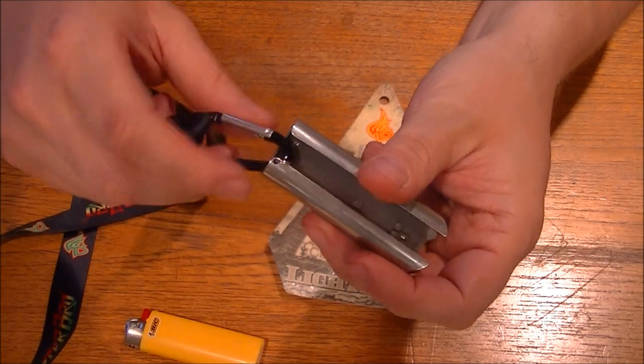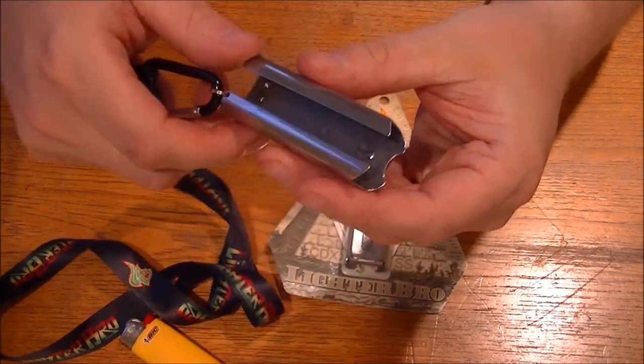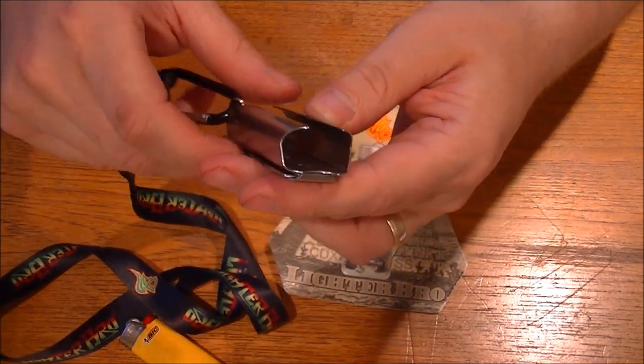Once it's in there, you've got a bottle opener — which is, well, that's pretty cool.